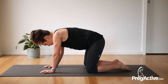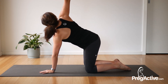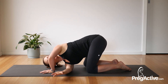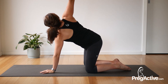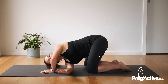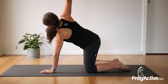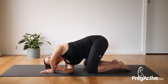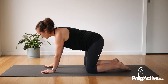Coming back into your all-fours, right hand reach it out to the side or to the ceiling and thread it through the gap. Thread the needle — breathe, look up, exhale and thread. Exhale and thread. Last one this side, breathe, lift the hand up and place the hand back to the ground.